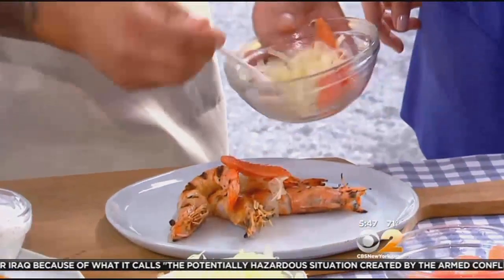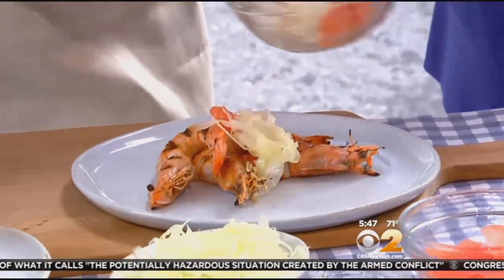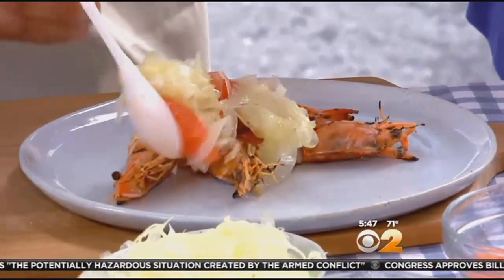For an additional flair of flavor, top the shrimp with a salad made with grapefruit, fennel, and a lemon and olive oil dressing. Grapefruit is high in vitamin C, and fennel adds fiber.